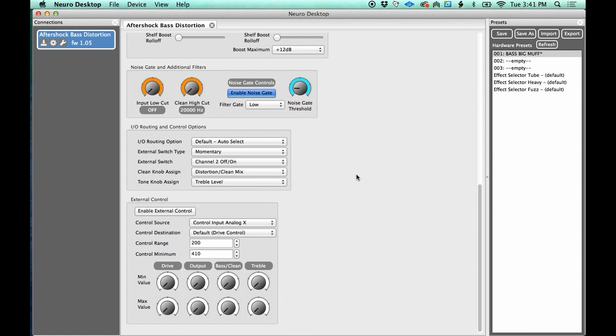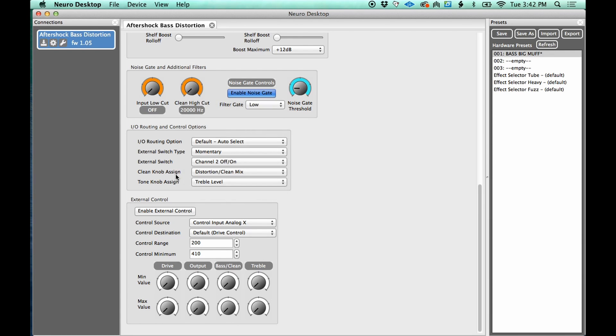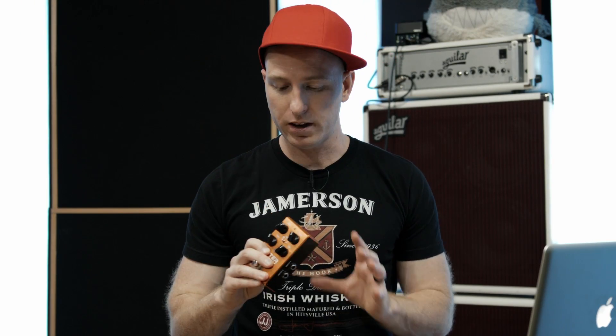There are a couple more things down here I haven't covered: external switching types. I imagine this is for the Source Audio Neuro system, which I don't have, but you can set switches to momentary or toggle/latching. You can also reassign what the physical clean knob and tone knob on the pedal actually control — right now the clean knob is set to control clean/distortion blend, but I can set it to control bass level, treble, or other parameters. You can mix and match what you want those two physical knobs to do.